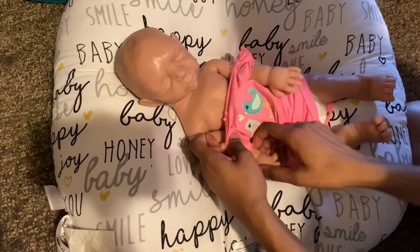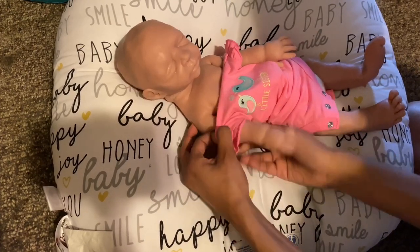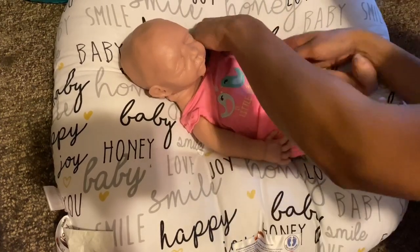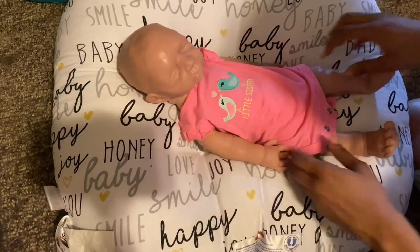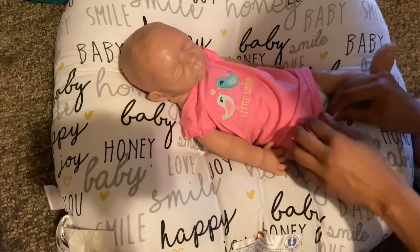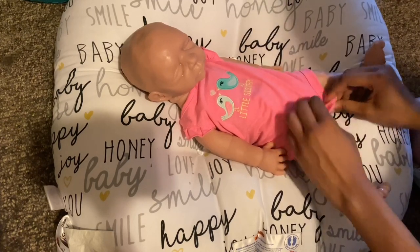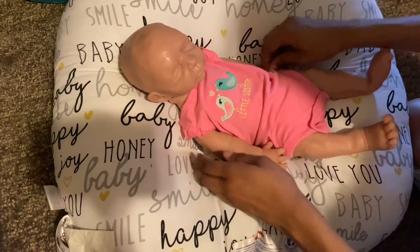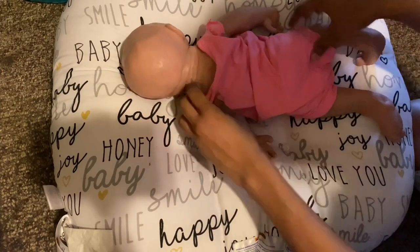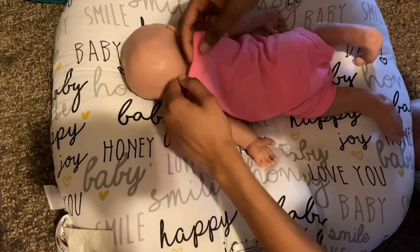Let's get your clothes on, girl. Let me know any other videos you guys want to see with her. I could do a first night home tonight — I might do one. I've worked tomorrow morning but I might do it. She looks so cute. She is not going to fit that preemie, so now I kind of regret buying it — I might have to sell it. I actually have a lot of stuff for sale. She is small newborn, probably strictly small newborn.